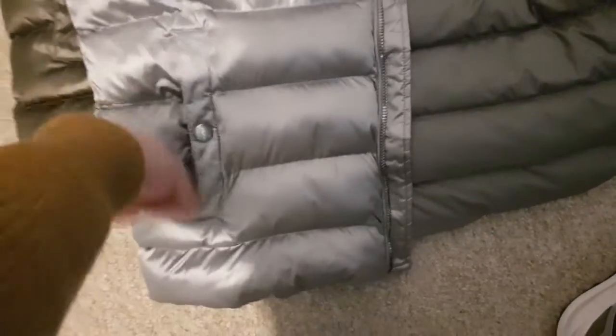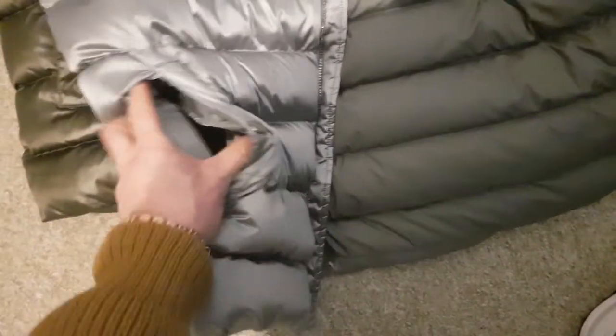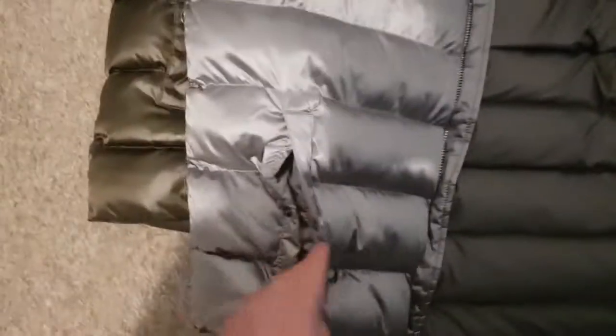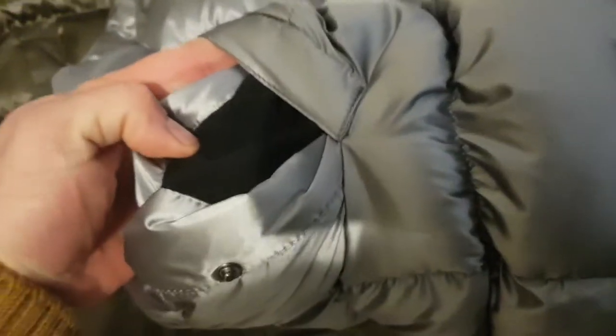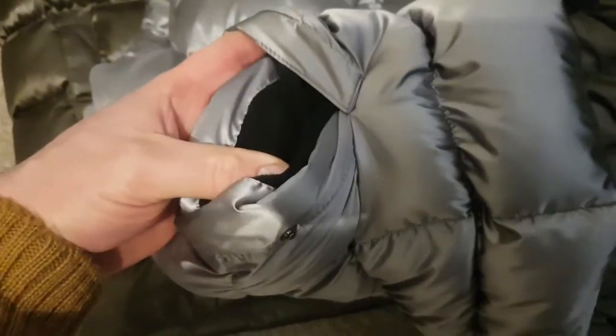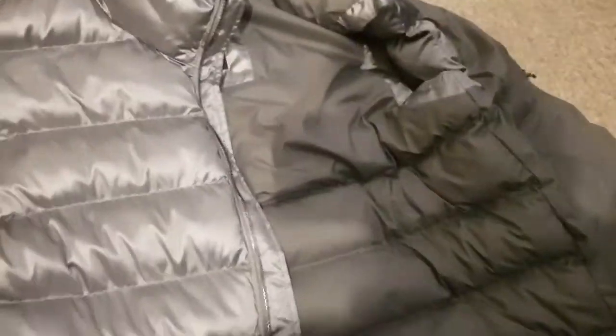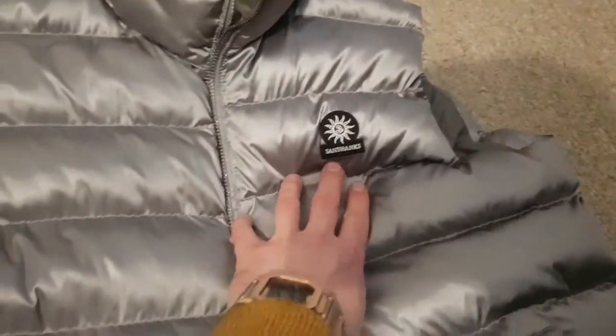One thing I didn't mention in my review of the gold one: there's fleece lining in the pockets — a nice black fleece lining. It's really cozy in there. It's also got the company logo on the front at the side.